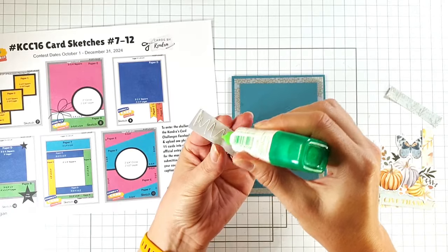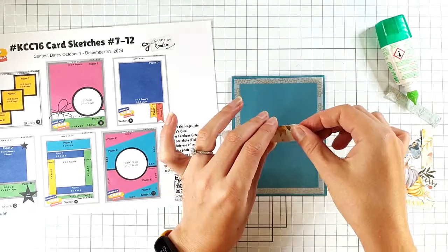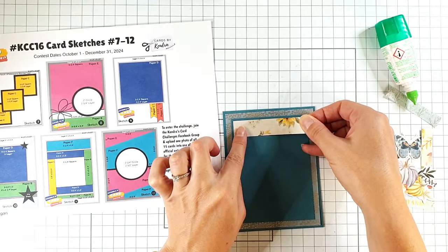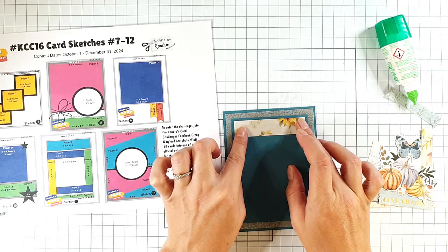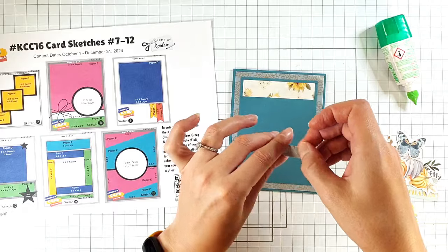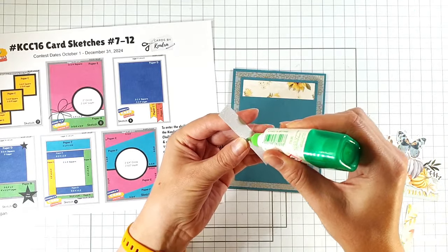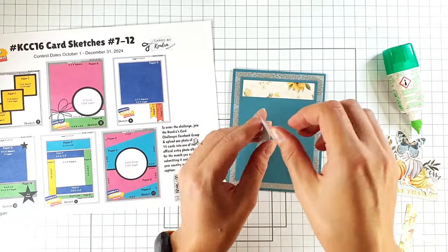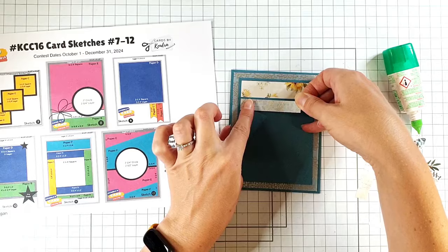I'm going to start adding these pieces of paper around the card. This piece is from Paper F if you're doing the whole challenge, and it's three and a quarter by three quarters of an inch. Then I've got these cute little foiled pieces — these are two and three quarter by half an inch from Paper D. All the pieces around the outside are that same size, so I'm just going to pop those round.